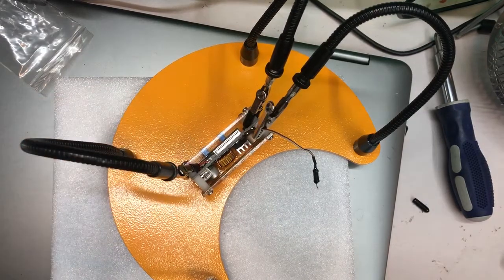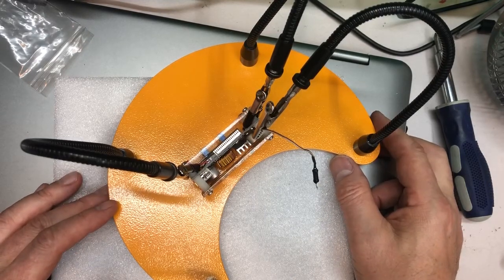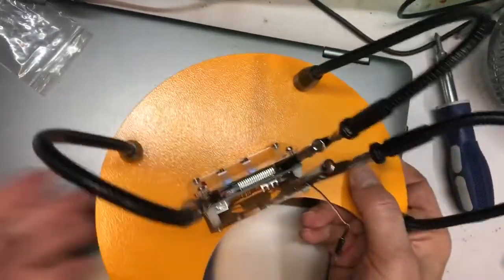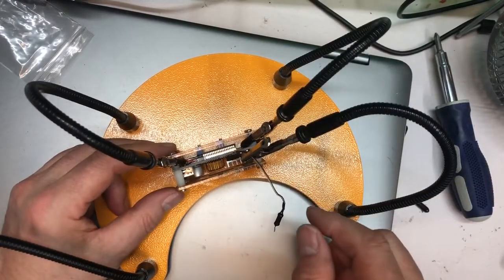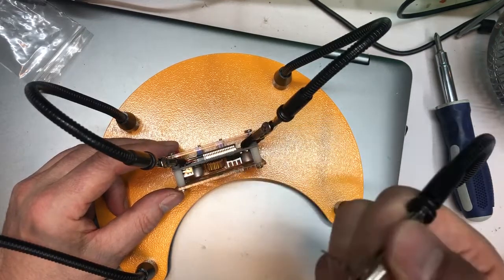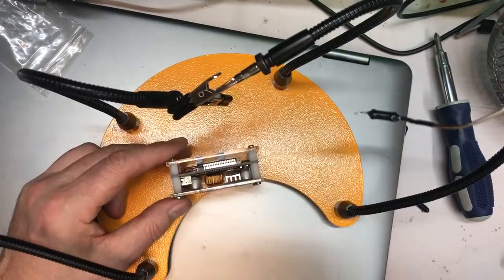So there we go — this is my new helping hands device. I don't really know the name of it, but I'll put it down in the description along with where to get it. I got it from Amazon.com. It's a nice, heavy-duty device, great for soldering or building or 101 other things you can do with it. Thanks for watching — bye bye.